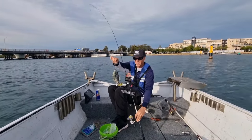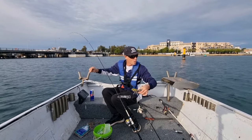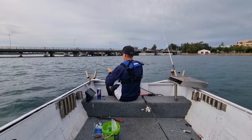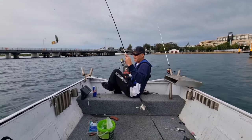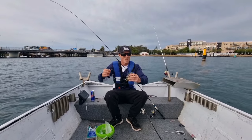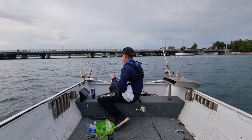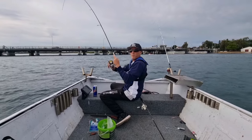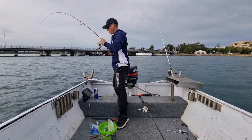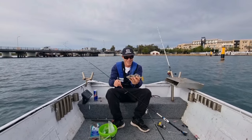There we go, target species finally! Only a little one so we're gonna let it go. Hopefully it's the start of a lot. It seems they're around but they seem to be the smaller ones today. I don't know whether that's the time of year or the tide. They seem to be moving in there - the leather jackets - but yeah, only small ones.